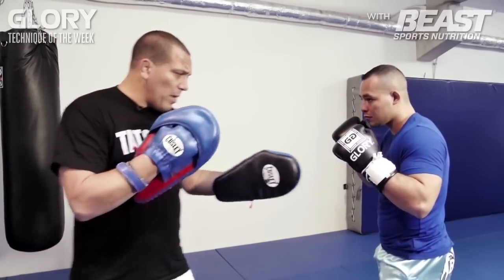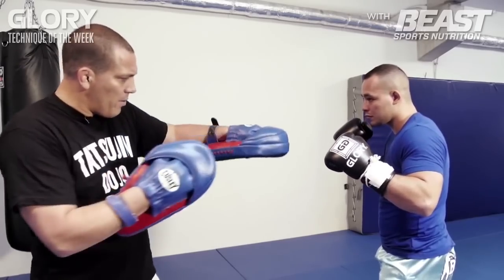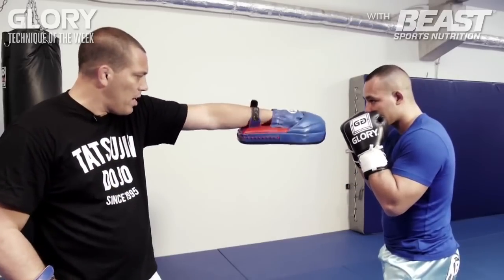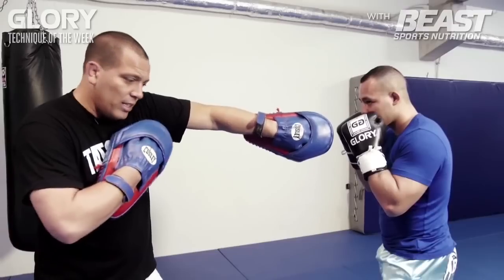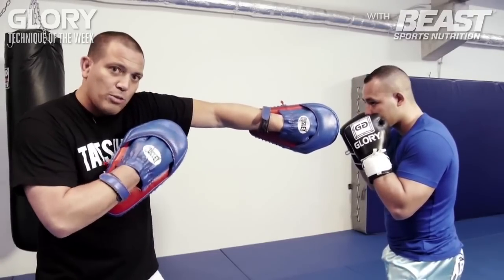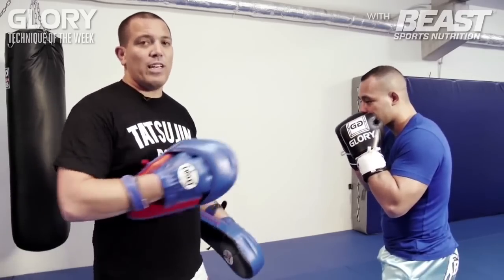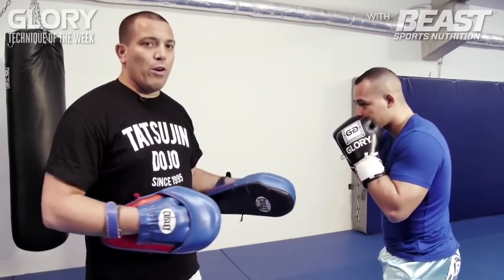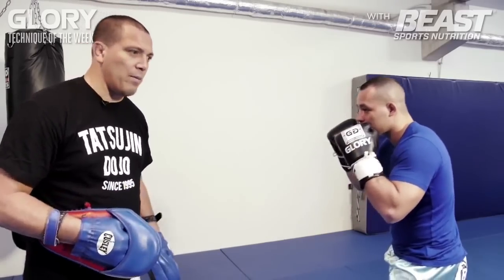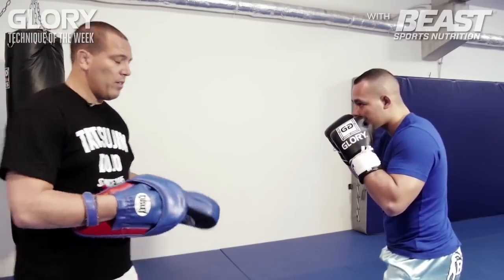Because somebody's rushing in, he can attack you as well. So when you turn the thumb down, you protect yourself a little bit more. Automatically, when you turn the thumb down, your chin is behind your shoulder. When I punch like this and I turn the thumb down, the shoulder comes up so you protect yourself a little bit more — you're all covered up when somebody moves in. So I move forward, he stays there, and as soon as I'm close he throws the straight hard jab, and he's all covered up.